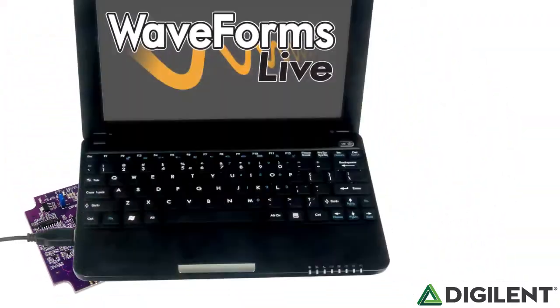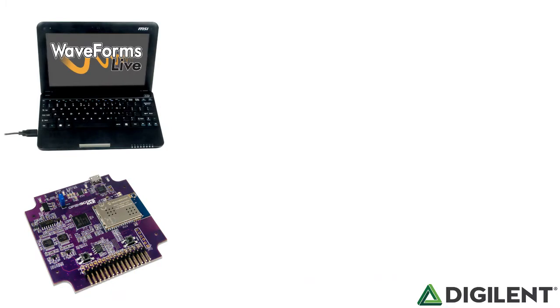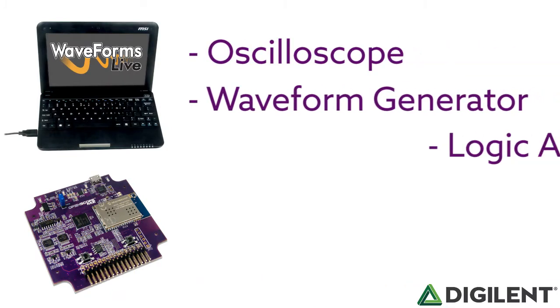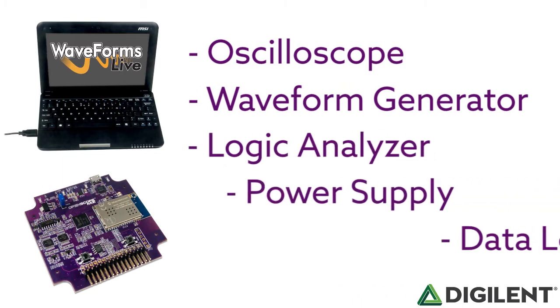OpenScope MZ is an incredible piece of hardware that is paired with an equally incredible piece of software called WaveForms Live. Together, OpenScope MZ and WaveForms Live allow you to turn your computer into an oscilloscope, a waveform generator, logic analyzer, power supply, and data logger.